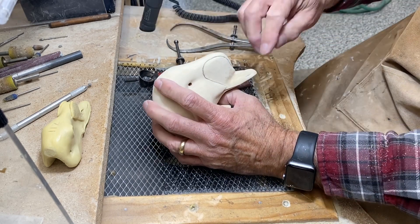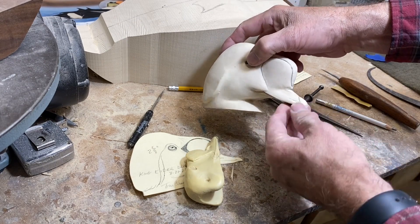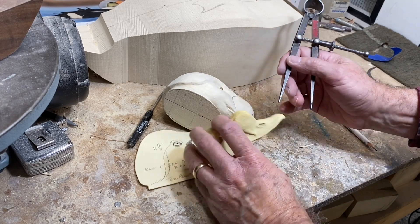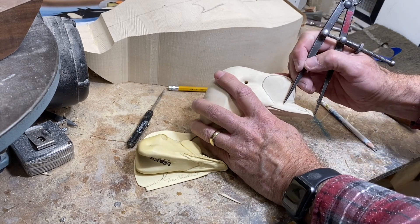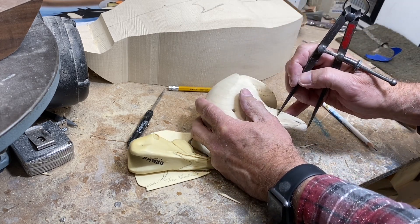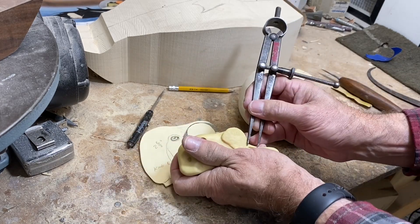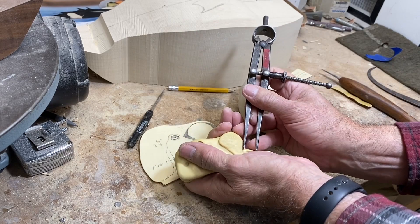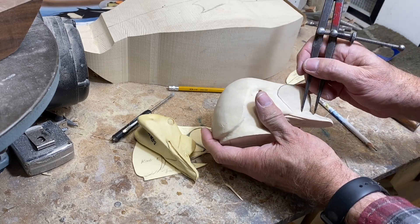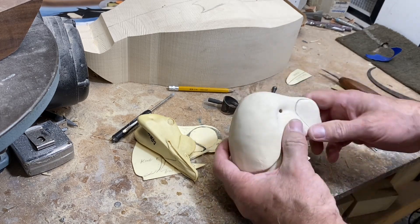Now we can work on positioning the nostrils. I've done a little rough shaping of the bill and some of the features — I want to locate the nostril openings. I'm going from the tip of the bill to the back and finding that location on my carving, making myself a little mark on both sides, then measuring the length. Going from that mark to the front so I know the rough location of the nostrils.